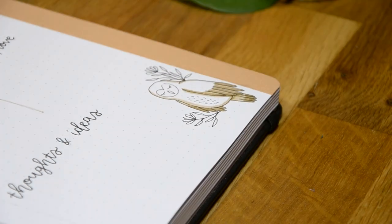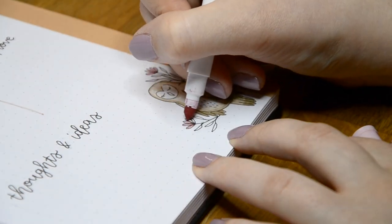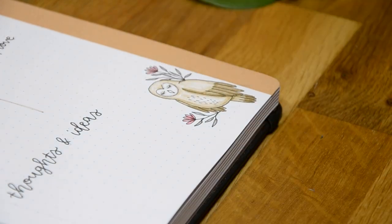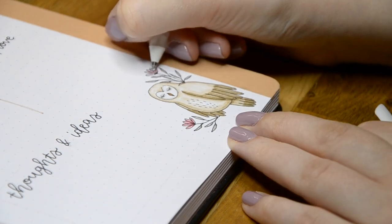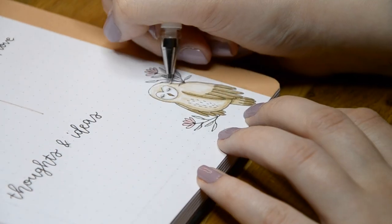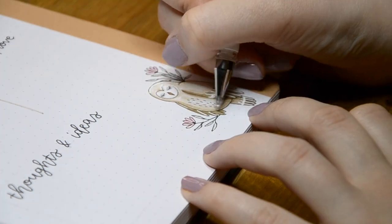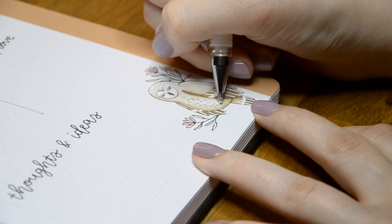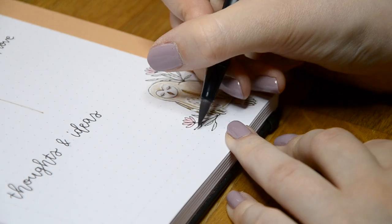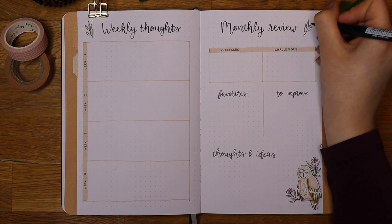I don't show the sketching part in these videos because it saves a lot of time to do it off camera. If you'd like to see a more detailed drawing tutorial on something, please let me know. I think the sketching part is really important and helps with getting the proportions right. I usually first use a reference picture of a real animal, and when I'm familiar with the shape I try to draw it from memory. The cartoon-like style helps with drawing the owl because it doesn't have to look very realistic.